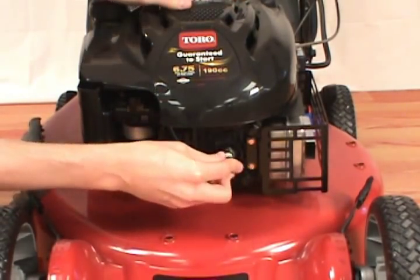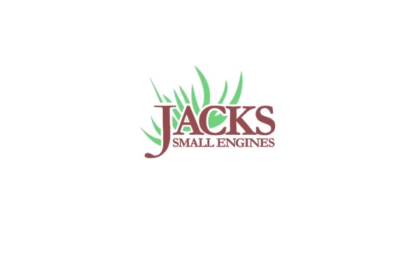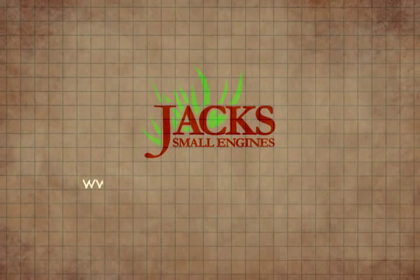Finally, reconnect the boot so your lawnmower is ready to go. And that's how to replace the spark plug on a Toro lawnmower.